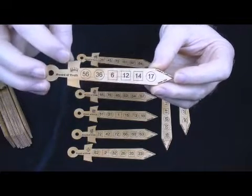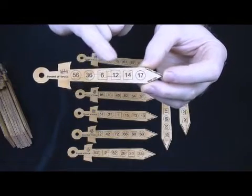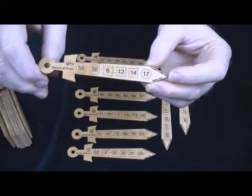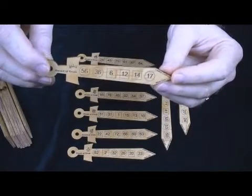For example, if their number was 36, all they would do would be to read off: circle, square, square, square, square, circle. And from that bit of information, you would know that their selected number was 36.